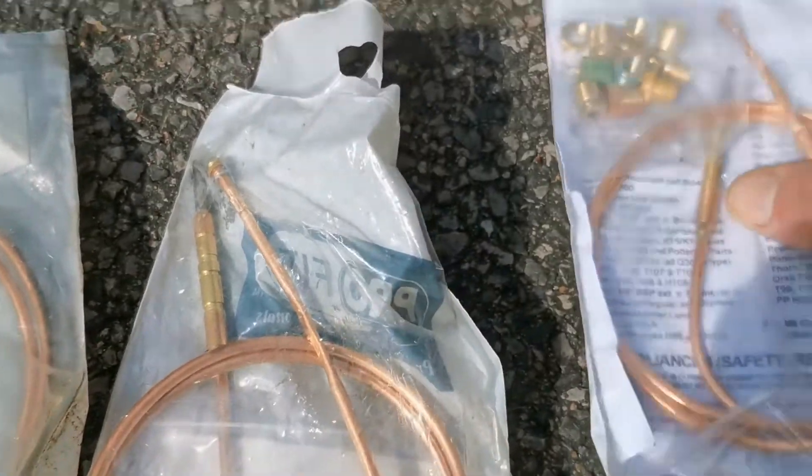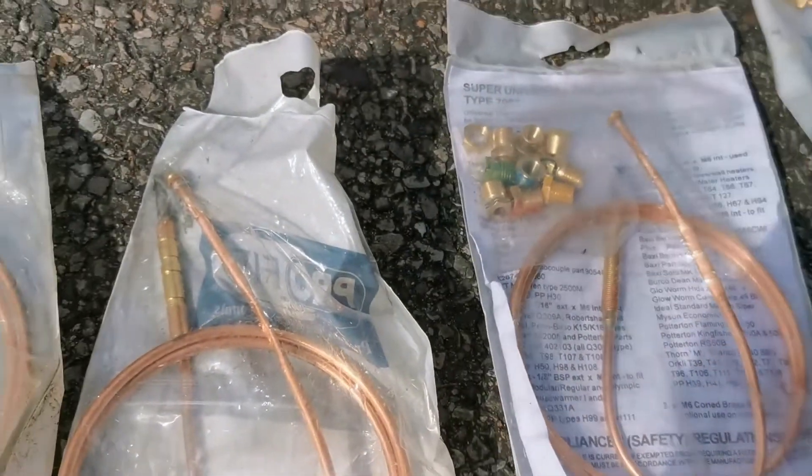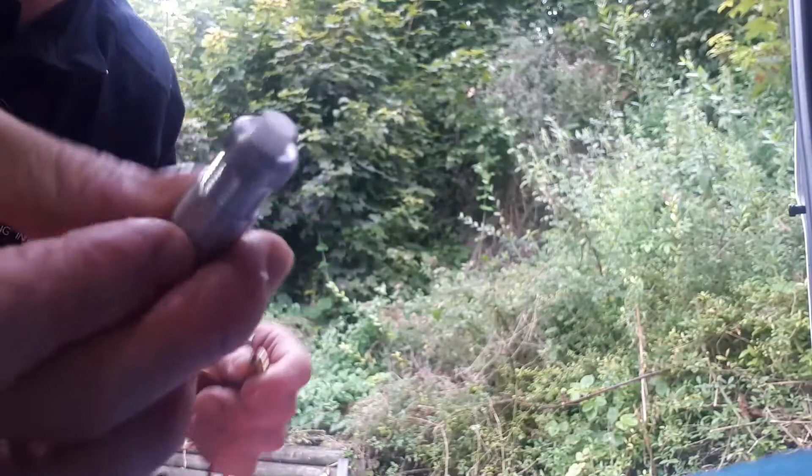The nickel-plated ones - I've got a couple of different types, one's threaded as well. As mentioned, usually for LPG as they last longer. I've also got a couple of overheat-style ones for the Morco water heaters - I do quite a lot of them.